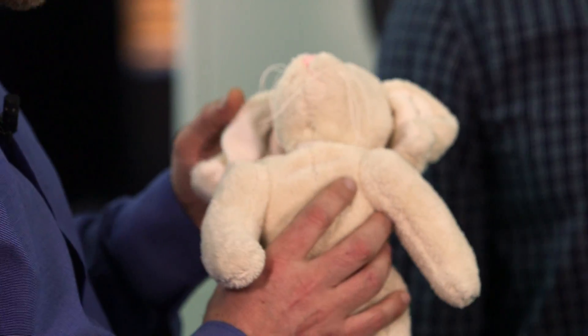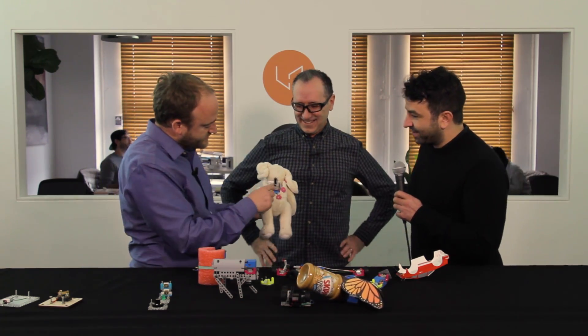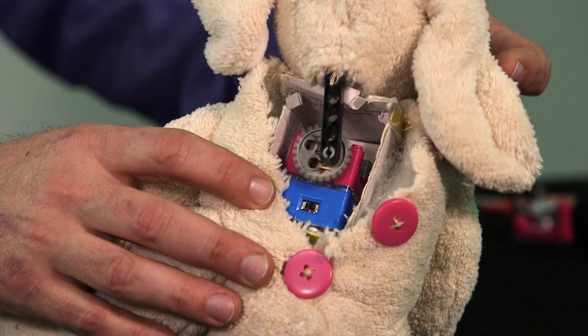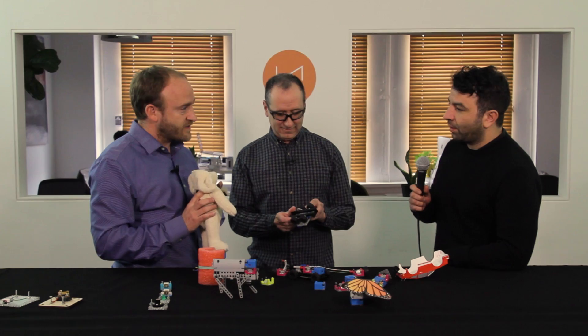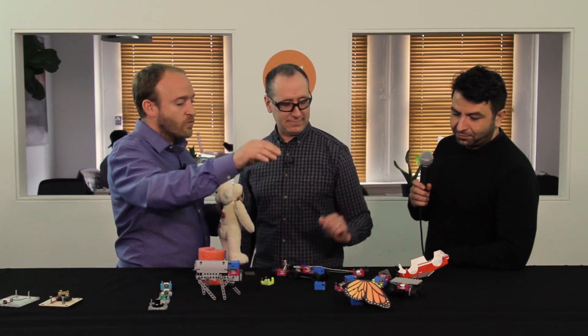A creepy doll — a girl designed this. I think we called it a creepy rabbit. The head, after demos, has kind of fallen off. Inside it's just two Lego bricks and two Circuit Cubes. The amazing thing is that the Circuit Cubes disappear and it becomes what you can make with it. We don't want it to be about our product — we want it to be about what you can make with it.